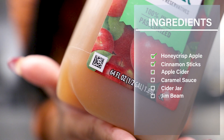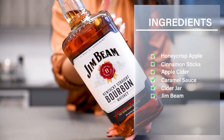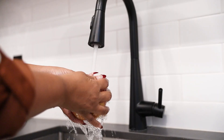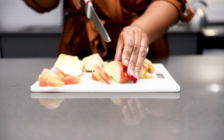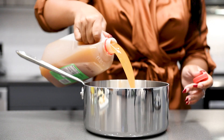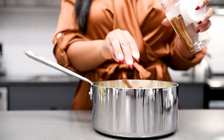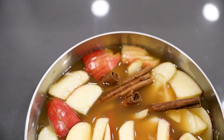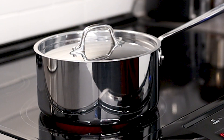The ingredients you're gonna need are one honeycrisp apple, about five large cinnamon sticks, a half gallon of apple cider, caramel sauce, a cute cider jar to put it in, and of course the star of the show — Jim Beam Kentucky Straight Bourbon Whiskey. For your apple, you can either cut it in cubes or slice it depending on the jar you're using. Grab a pot and pour the entire half gallon of apple cider into it, then add your apples and about five cinnamon sticks — preferably the larger ones if you can find them. It already smells so good! Bring it to a boil and let it boil for 15 minutes before adding the other ingredients.